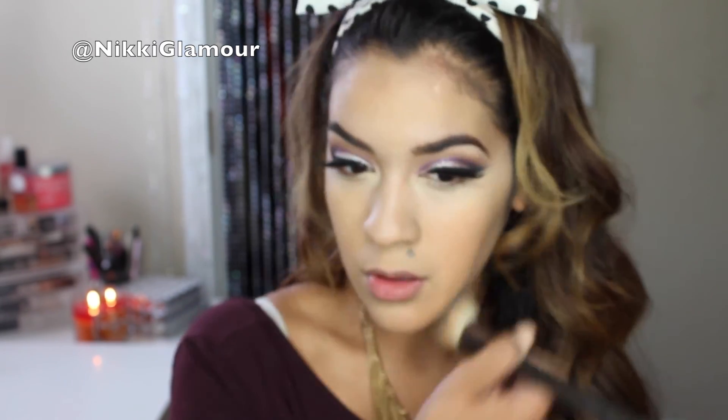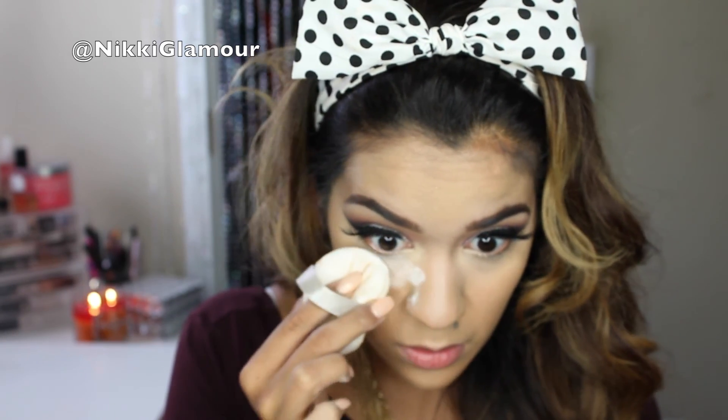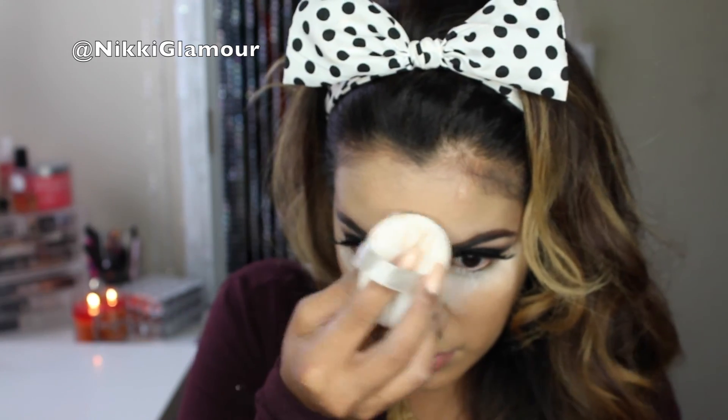My camera betrayed me! It's a little bit blurry right now, but bear with me — in a few minutes it's going to clear up. Now I'm going to be going in with MAC's Prep & Prime Loose Powder to bake all of the high areas of my face. This is going to make my highlighted areas a little bit brighter and help decrease creasing.